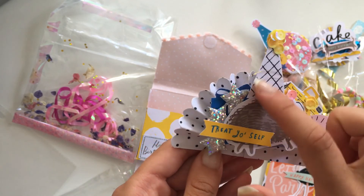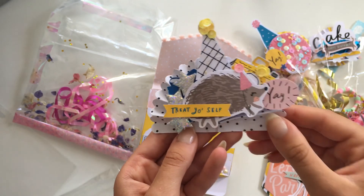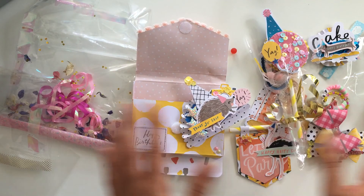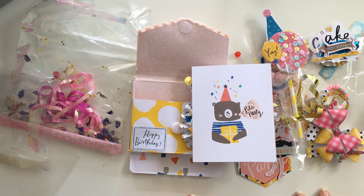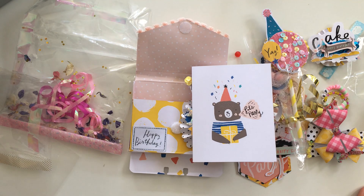I love everything you sent, Maud — everything is so pretty! Thank you so much for participating. I hope you guys liked seeing her work — definitely go check her out on Instagram and she has a YouTube channel too now, so I'll put the links down below. She is such a great crafter — I will see you guys in the next one, bye!